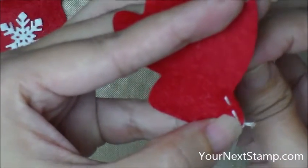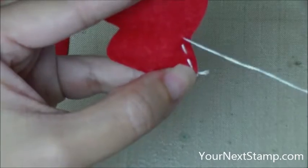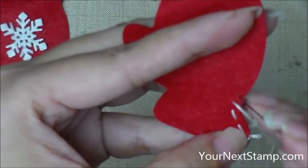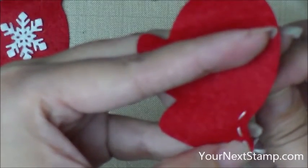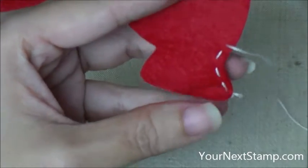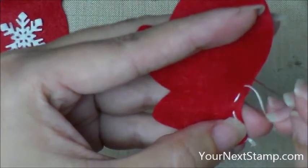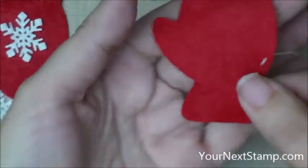I just wanted to talk a little bit about the felt that I'm using. This is a wool blend felt. It's nice and thick, and die cuts really well with our YNS dies. Please don't get the really cheap polyester felt from the craft store — it's really thin and stringy, doesn't cut well, and it doesn't look as nice.